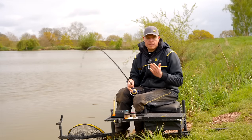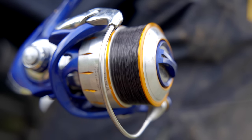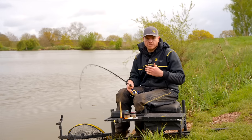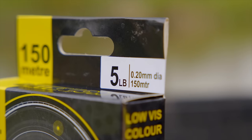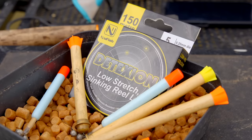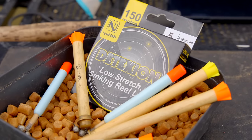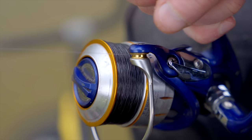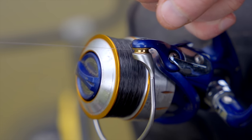Moving on to the reel line — this is probably the most important thing when you're Pellet Waggler fishing. You want a nice low diameter line which enables you to cast the Waggler nice and easy without too much drag or resistance. I've gone for a 5lb detection line. If I was fishing in open water I'd probably go for 4lb, but because I'm fishing up to some features today — there might be an odd bramble or something in the water — I've gone a bit heavier to 5lb detection. Nice low stretch, nice strong line, durable — perfect for Pellet Waggler fishing.